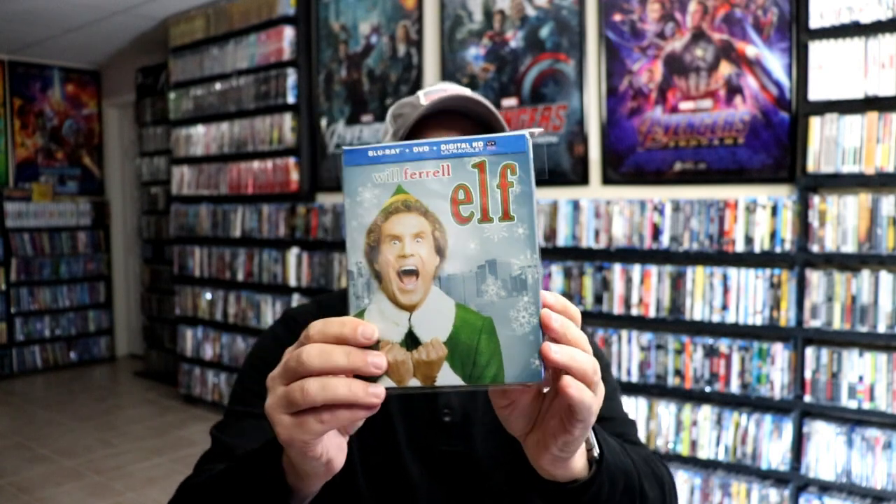I've gone ahead and placed this Steelbook inside this protective bag. This bag will help keep the Steelbook from getting scuffed up on the shelf up against my other Steelbooks. I do have an affiliate link down below where I purchased these bags off of Amazon if you're interested in checking that out.